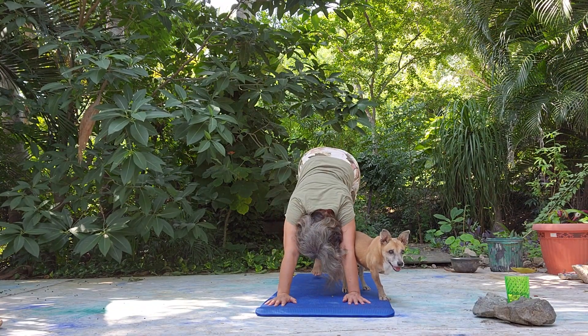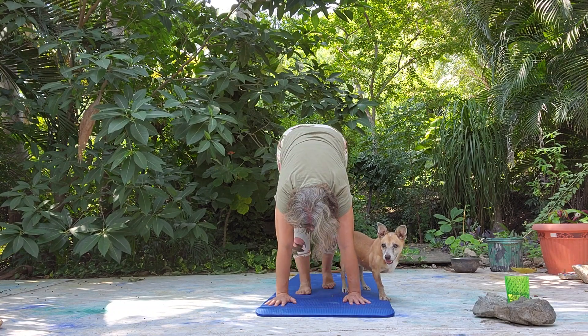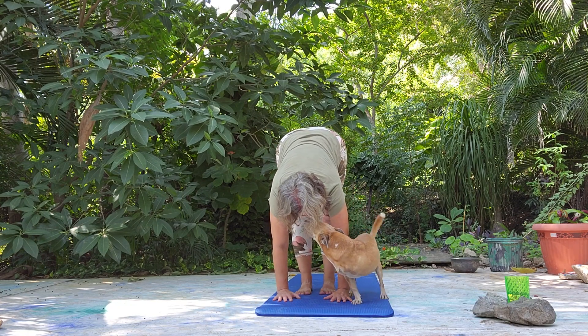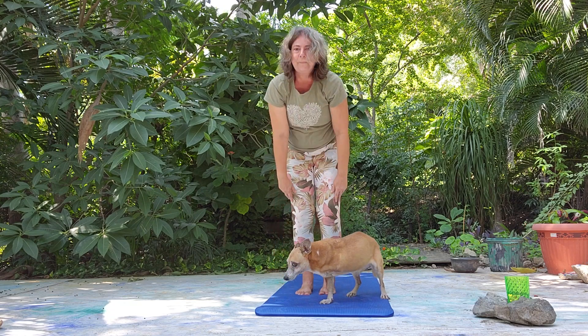Let's lift the hips up. Find the downward facing dog. Let's bring feet and hands together — forward fold. Pet the yoga dog anytime during class, anytime in general. My Dulcey girl. We're going to roll up.